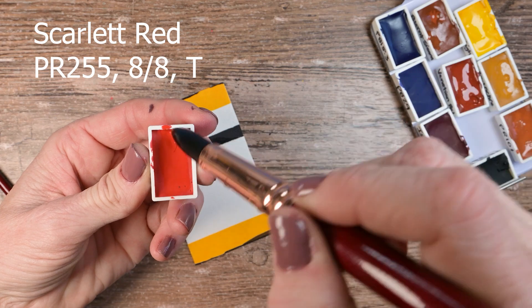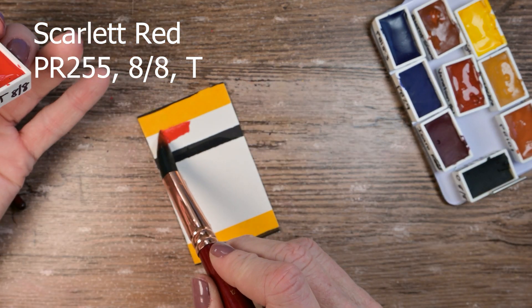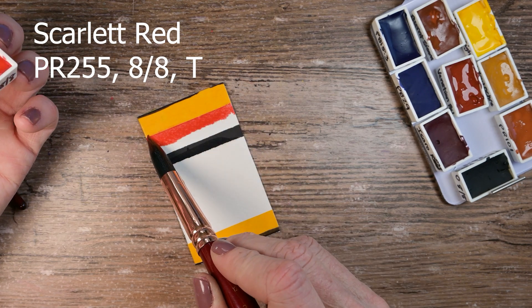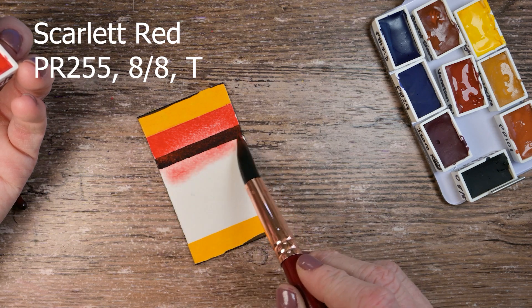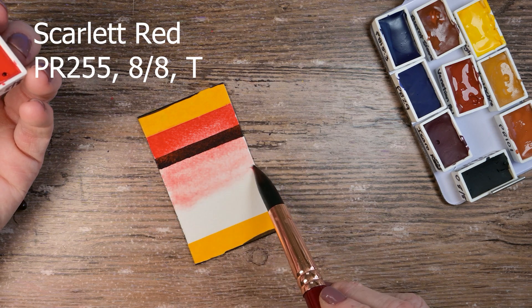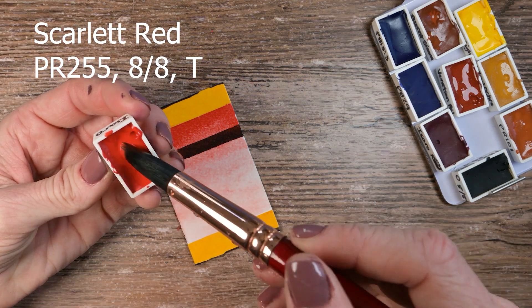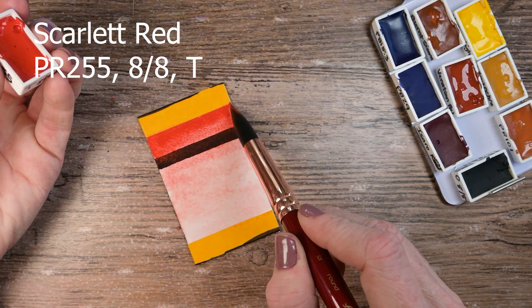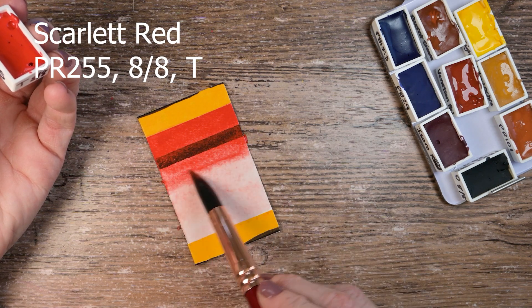This here is their Scarlet Red, and it's the PR255, with a lightfast rating of eight out of eight. They're also calling this one fully transparent, but there's a lot of sediment that dries on my black line. I am kind of curious about that, because some of these others that also say they're transparent don't have any remaining sediment on the black line, but this one does.